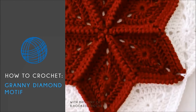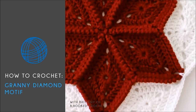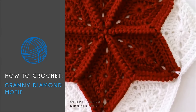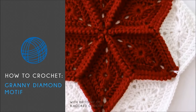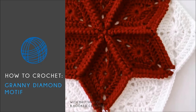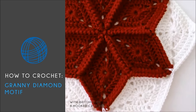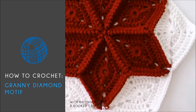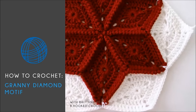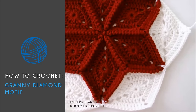Hello and welcome back to BeHookedCrochet.com. I'm your host Brittany and in today's tutorial I'm going to demonstrate how to crochet a simple granny diamond motif. For this demonstration I'll be using a medium or worsted weight yarn and a size 5 millimeter hook, but just know that this motif is pretty flexible and you can play with the weight of yarn and the size of the hook to customize the project.